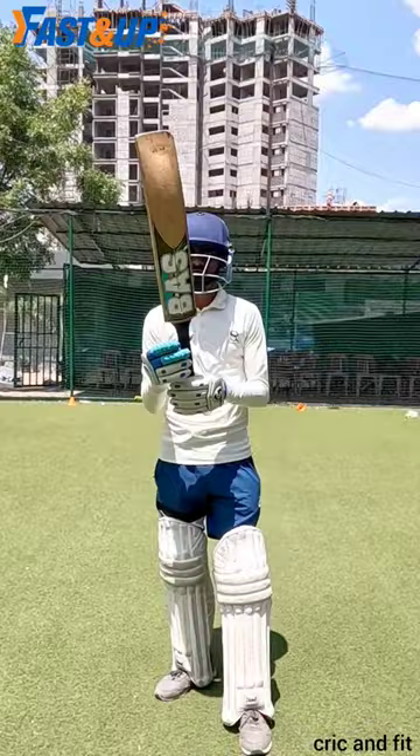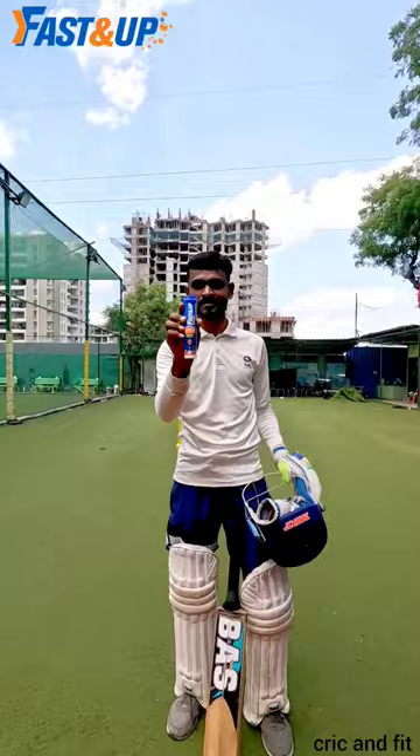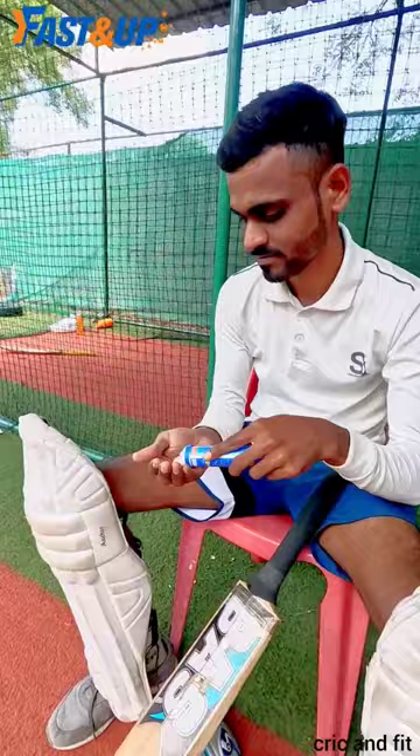Whether you are a bowler or batsman, doing practice or playing a cricket match, every time you sweat and feel tired because of dehydration which affects your performance. That's why I use Fast Nap Reload to keep myself hydrated. It's really easy to use — just drop one tablet in 250 ml of water, wait till the tablet dissolves completely, then drink and recharge yourself so you can give your best performance.